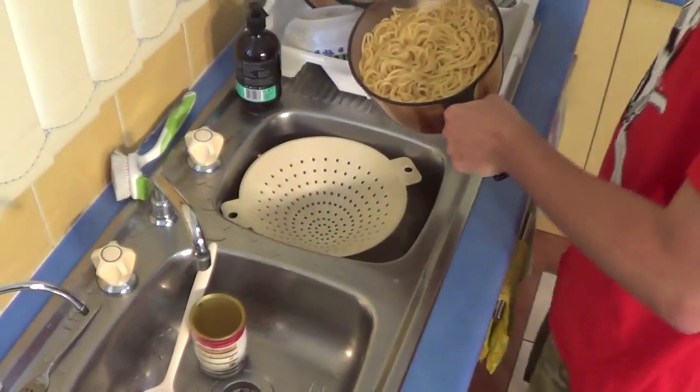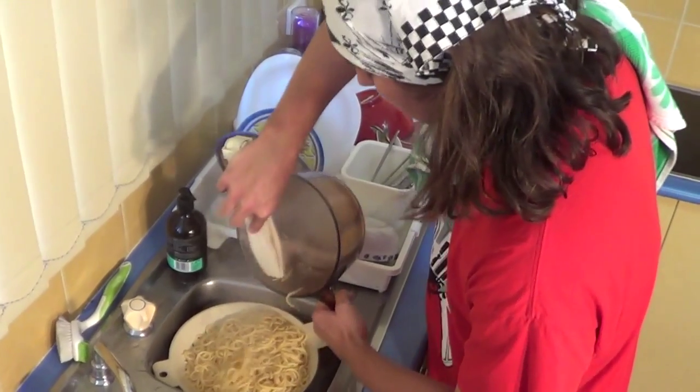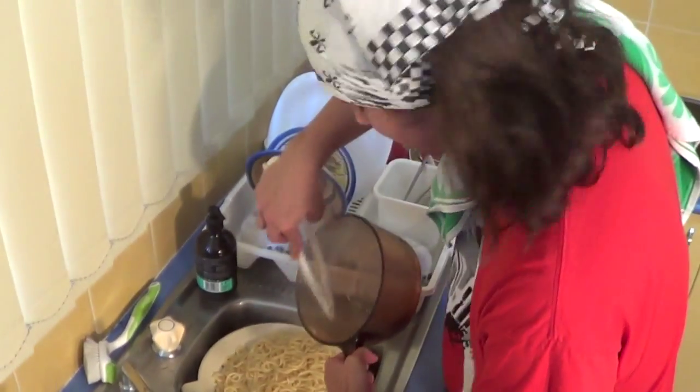Now it's time to drain the pasta. This is a Shakespeare trick — out, damn spot! And now we make the burritos!